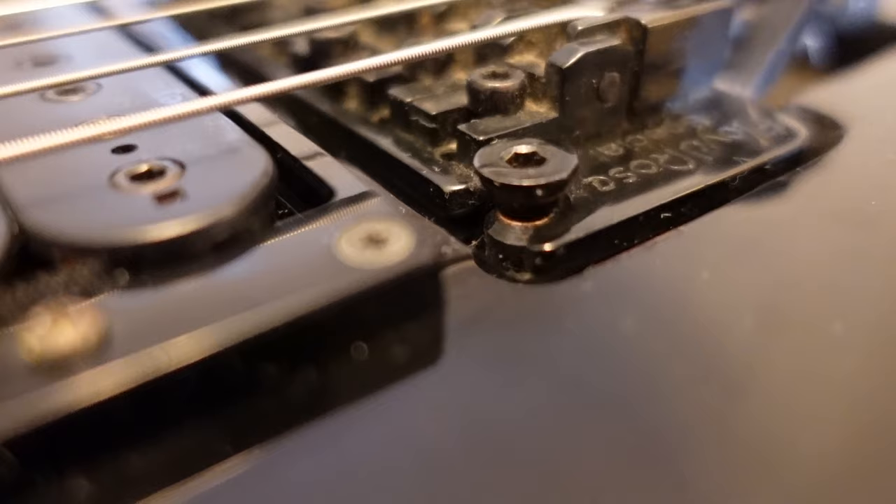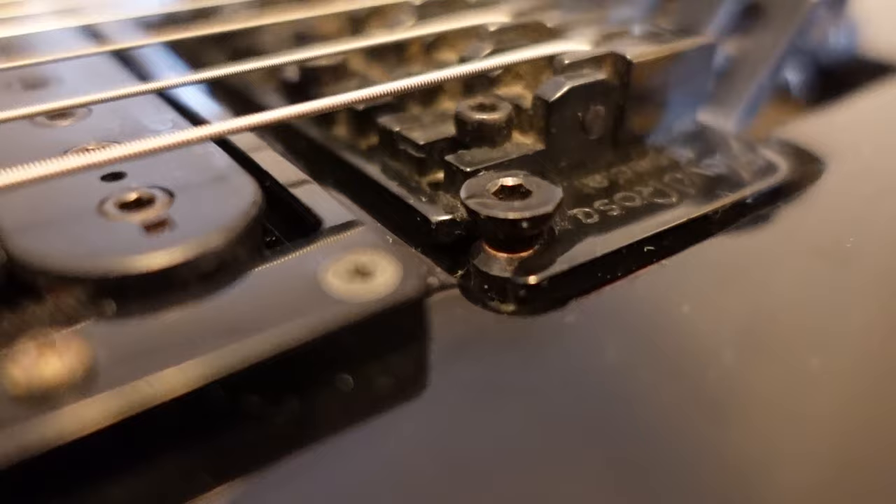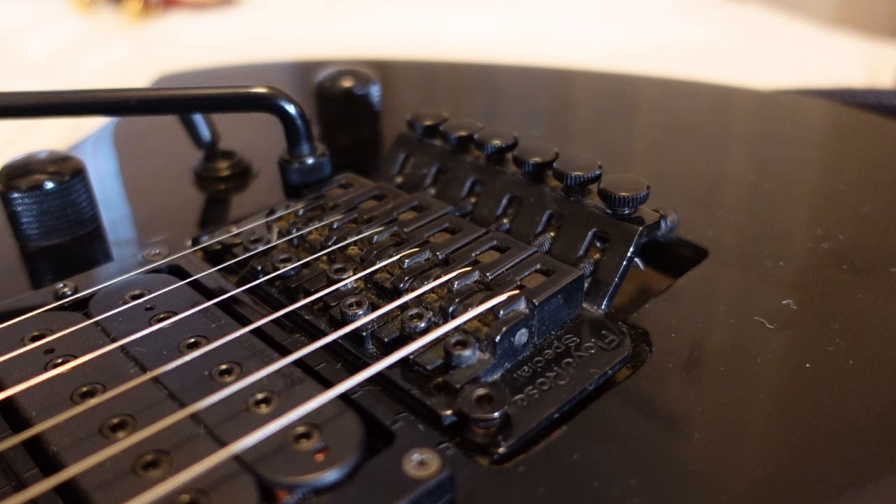You see that? You see how that's all kind of grooved out there? What happens is when you're actually using your whammy bar, it'll just kind of go out of tune — sometimes it'll just kind of get stuck a little bit, one way or the other, up or down, and it just sits in that groove.